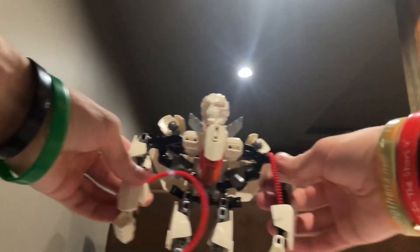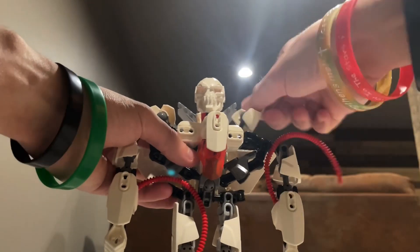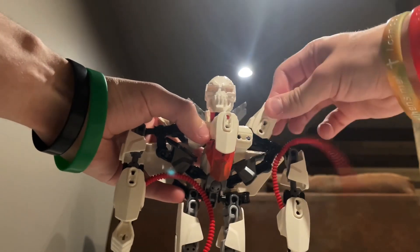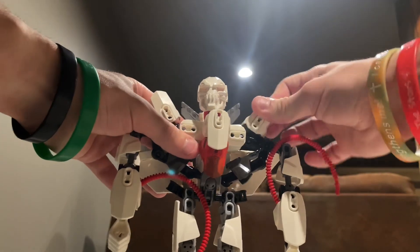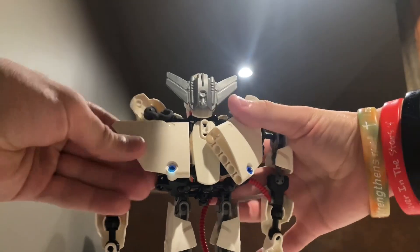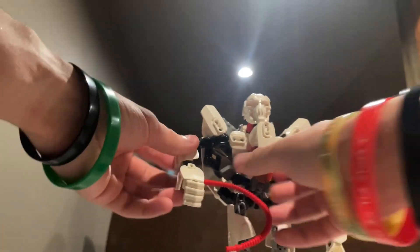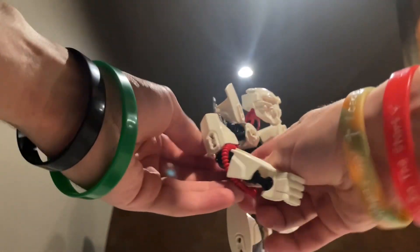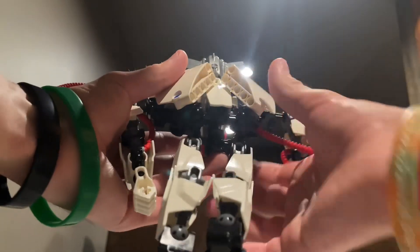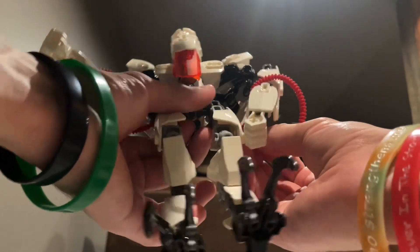Rotate the forearms. Rotate the hands. We want to take these little fins right up here and just angle them so they're on his shoulders. The second verse is the same as the first. Angle his wings back and strengthen his back. And for these tubes, supposed to wrap them around his forearms, and then just tab them in right into the wings right back there. And the wings do a pretty nice job at covering up his backpack. I'll just do the same thing to the other tube.